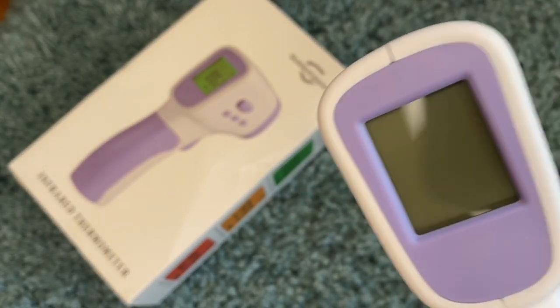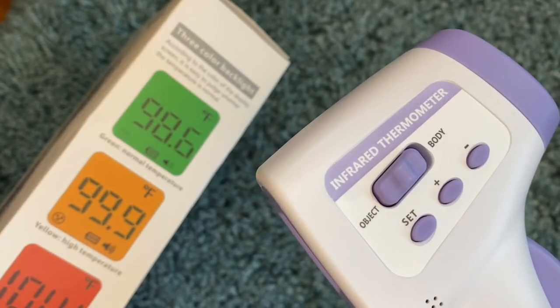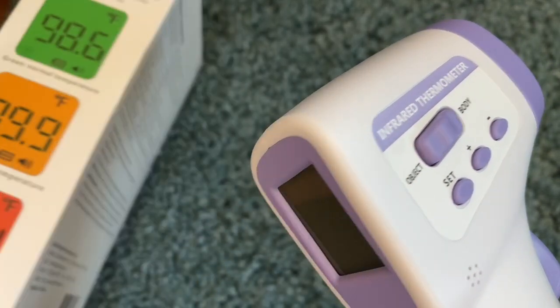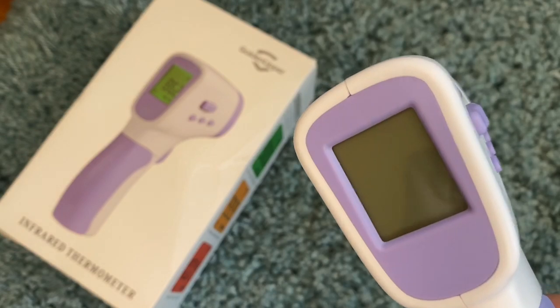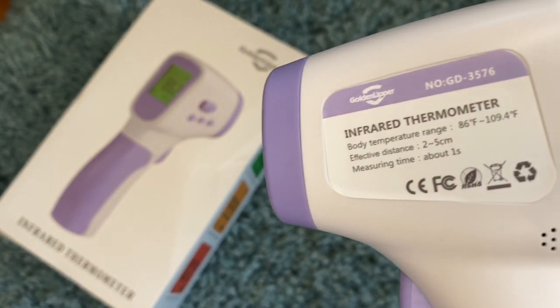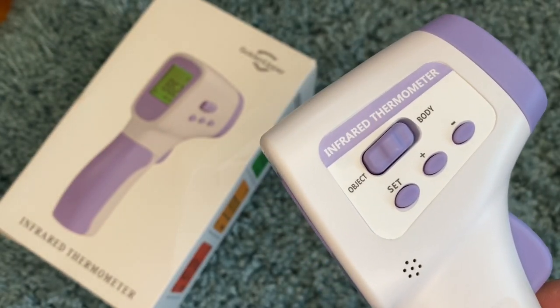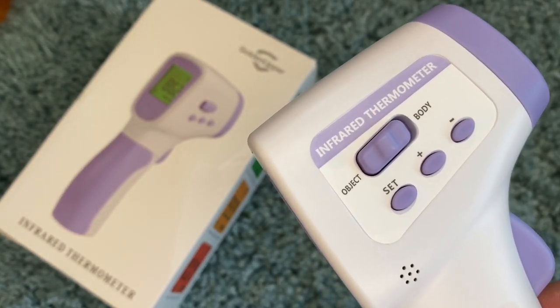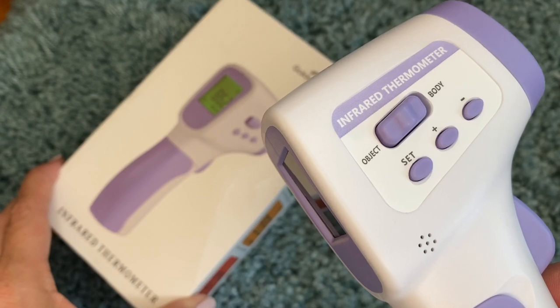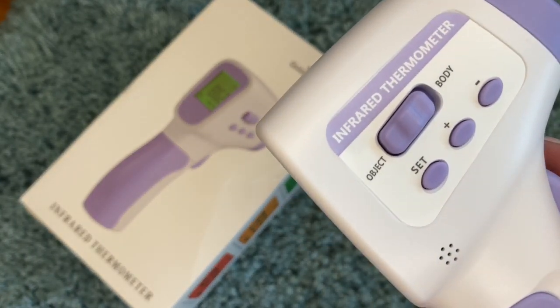The biggest problem with this thermometer is that it gets very bad reviews because it comes with little to no instructions. When you get this it will be set in celsius and it's almost impossible to figure out how to get it to fahrenheit, but I'm going to show you how. Once you do that, I think this is a really great little thermometer — super easy to use.